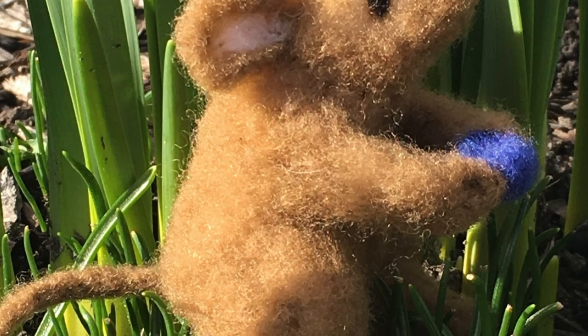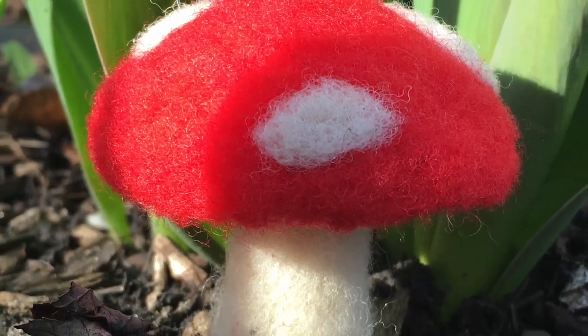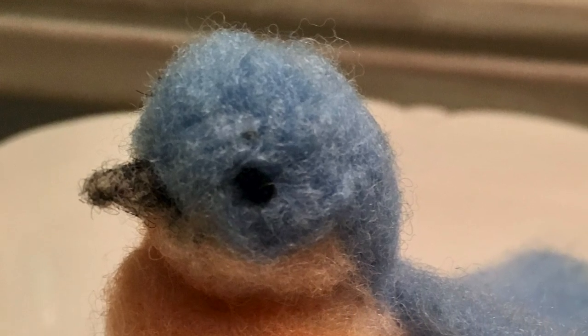You've seen them on Pinterest. Stay tuned next week for our DIY segment where I show you how to handcraft needle-felted wool figures just like these with just a few tools and supplies.